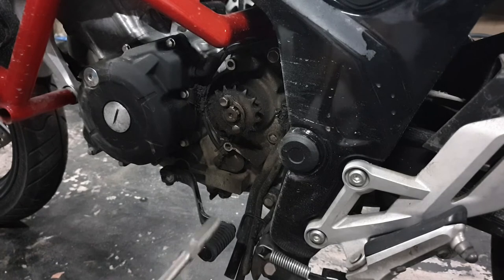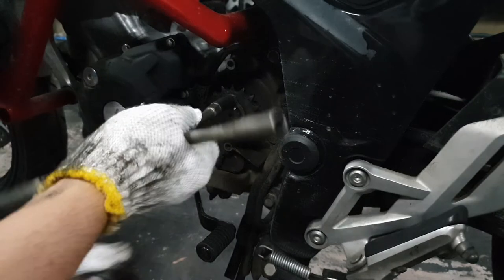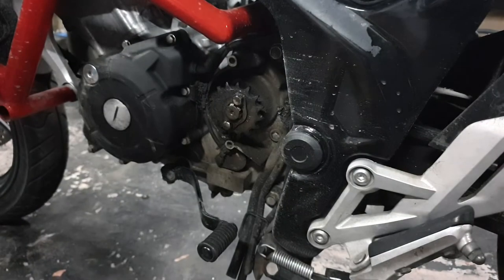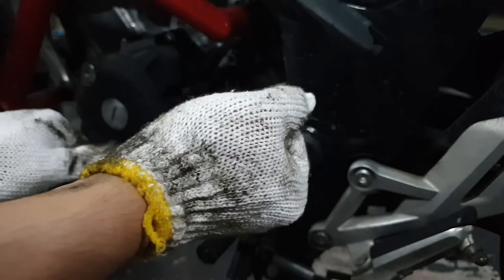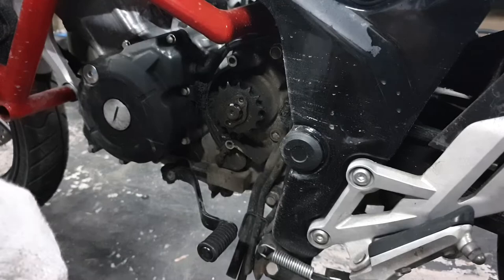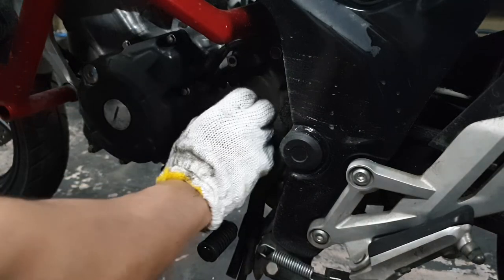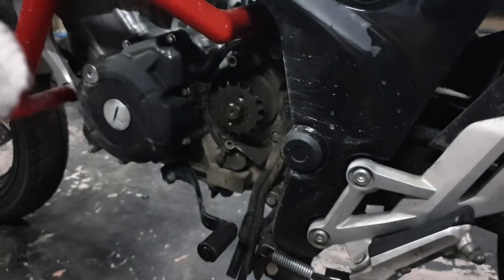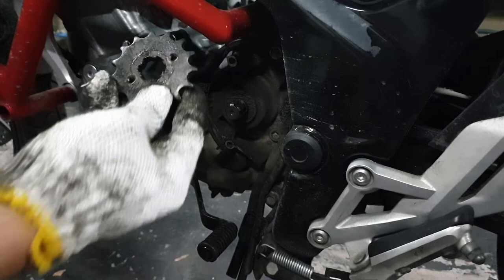I'll put the bike back in gear so this doesn't happen when I try to loosen the sprocket. There you go, locked in place. Now I'm gonna use a 10mm to loosen up these two bolts and the sprocket should come right out. After removing the two bolts, you now need to remove the locking plate — you do that by twisting it until it unlocks and slides out. There's your retaining plate. Then the sprocket just easily slides right out.